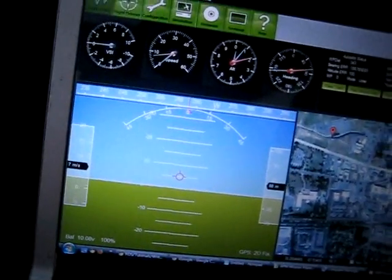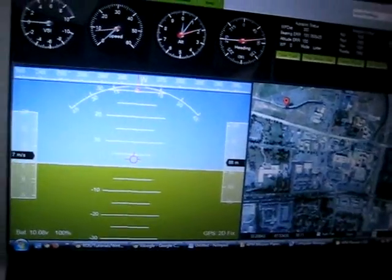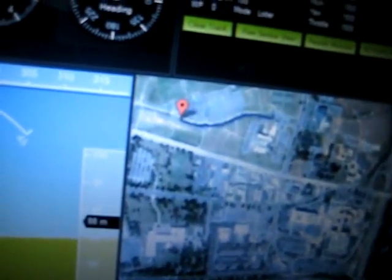The GPS has a fix and it's got me on the map here. Just waiting to see if it actually changes while I'm driving. It looks like it is changing, which is pretty cool.